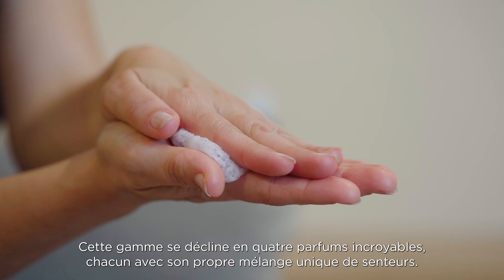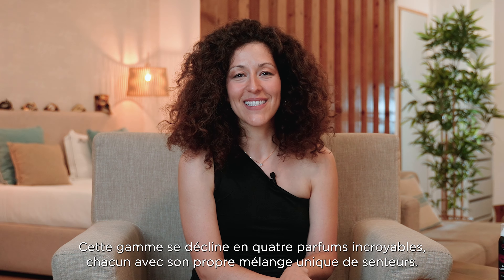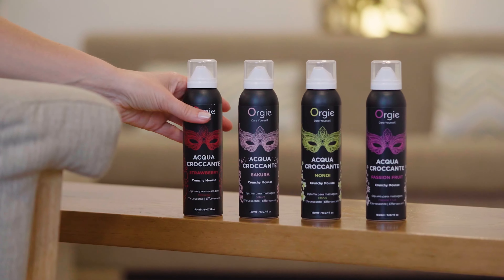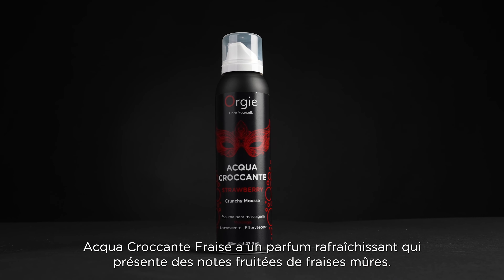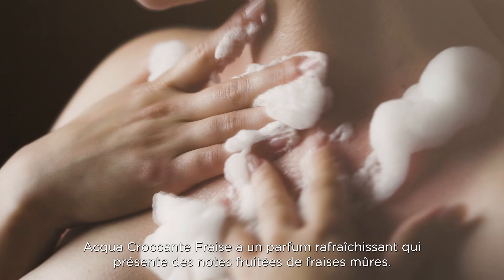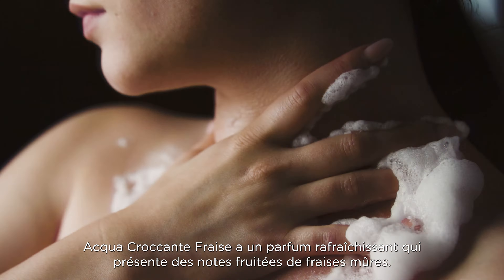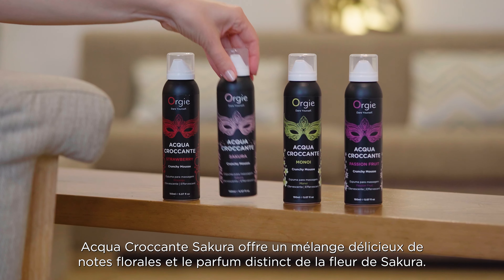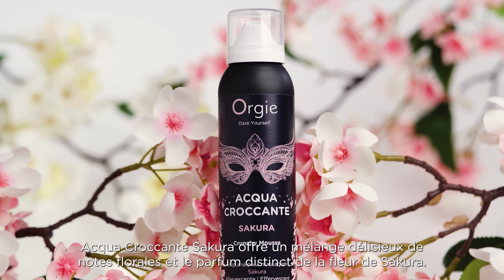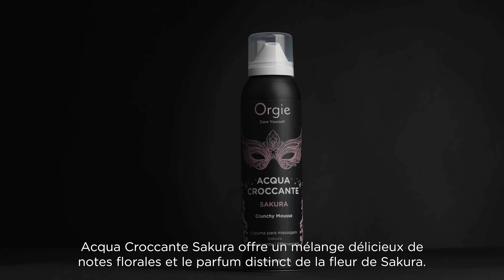This line comes in four amazing fragrances, each with its own unique blend of scents. Aqua Crocante Strawberry has a refreshing fragrance that features the fruity notes of ripe strawberries.